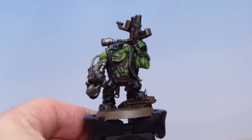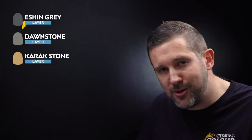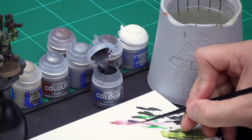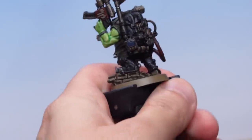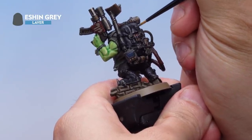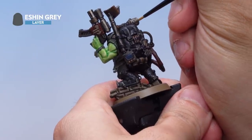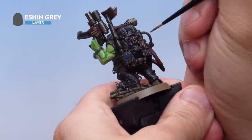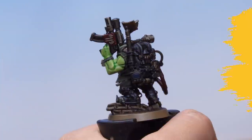That's the olive drab jacket done. Up next let's paint the black areas: the boots, cap and backpack. I'll start with a highlight of Eshin Grey, followed by a second highlight of Dawnstone. Then to make the cloth areas — the backpack and cap — look more cloth-like, I'll add a final highlight of Karak Stone to those areas only. Taking some Eshin Grey and applying it to the palette, thinned down with a bit of water, then onto the Orc. Starting with the backpack, we're picking out all the raised areas of the cloth and the boots with quite a subtle highlight, painting all over the edges, picking out any folds in the cloth, and doing the same on the cap and boots.